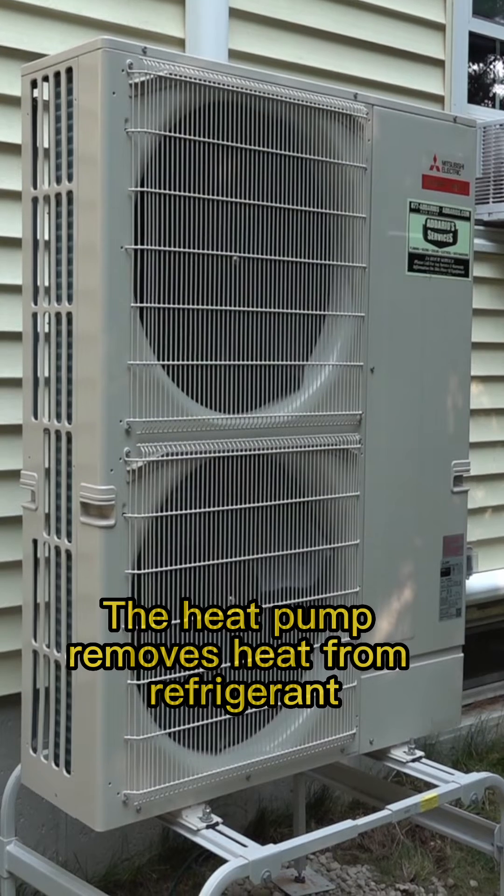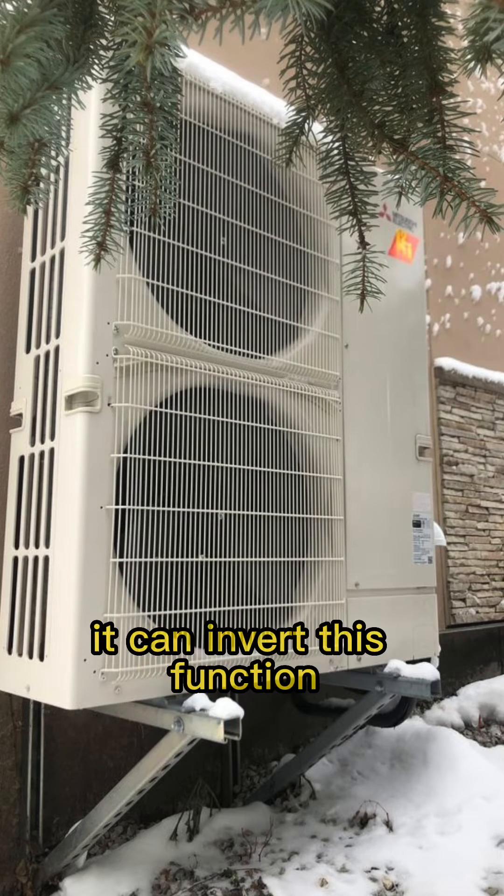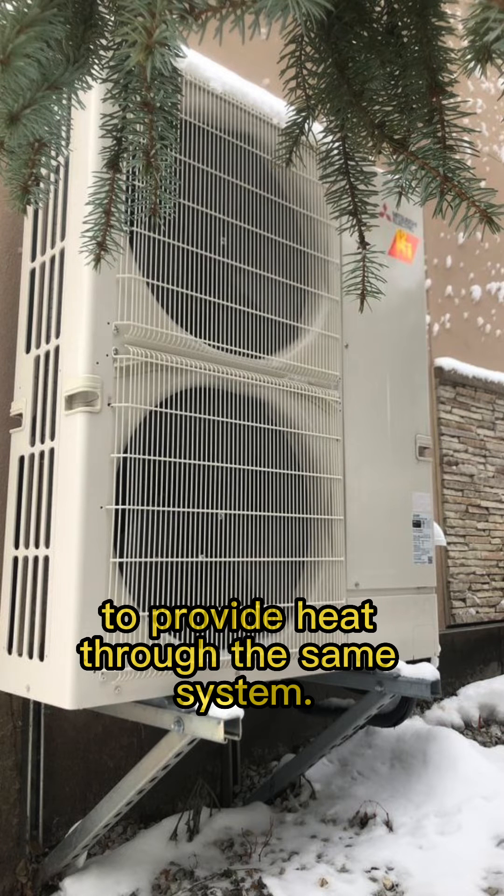The heat pump removes heat from the refrigerant and blows it away from the client's property. In the winter, it can invert this function to provide heat through the same system.